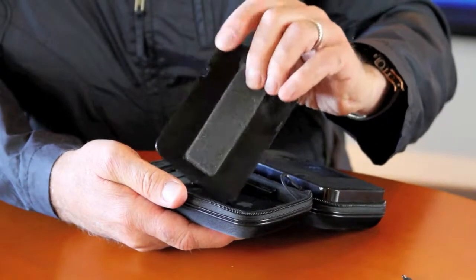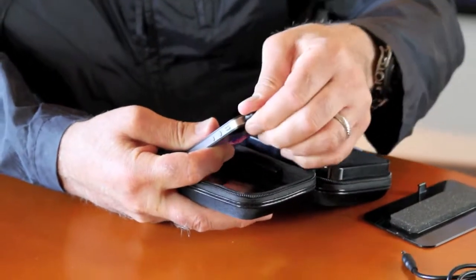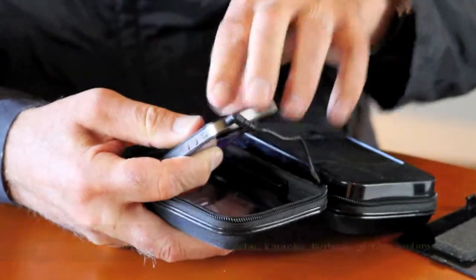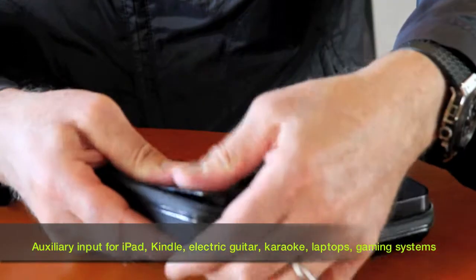You pop this little plastic plate out — it's held in with these little clips here. You take out your iPhone or iPod. This just plugs into the MP3 port. You set it in the window, as you can see, like that.